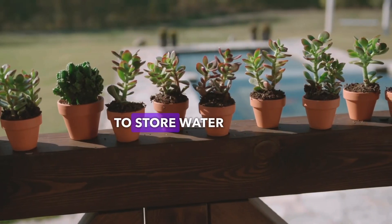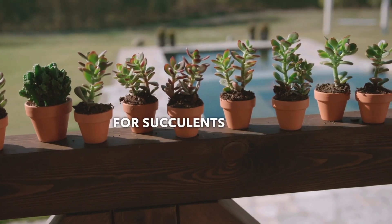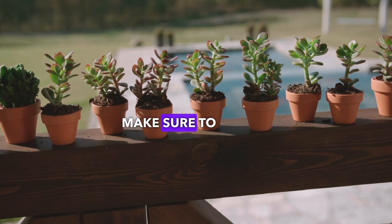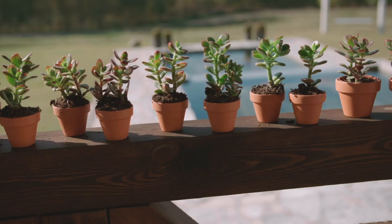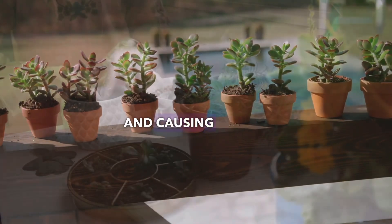Since succulents have the ability to store water within their leaves, they require less frequent watering. It is important that you pick the right container, so make sure to choose a pot that has a drainage hole and is only slightly larger than the root ball of your succulent. This will help prevent excess water from sitting in the soil and causing root rot.